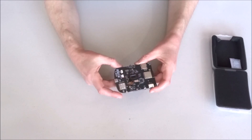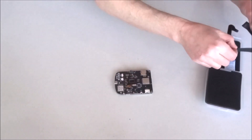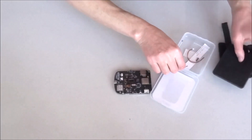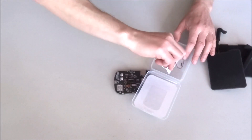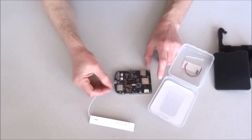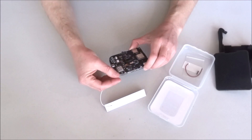We have a connector for the LoRa antenna, and we'll have to connect it in order to work with LoRa. A LoRa antenna is included — I was going to say there wasn't one, but we do have at least this type of antenna. And I also have better LoRa antennas of course.